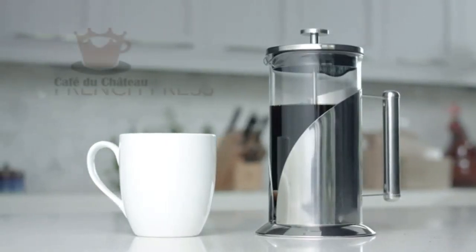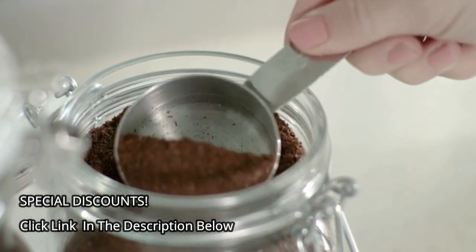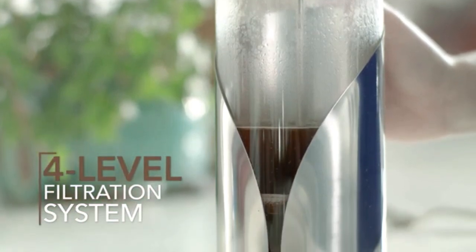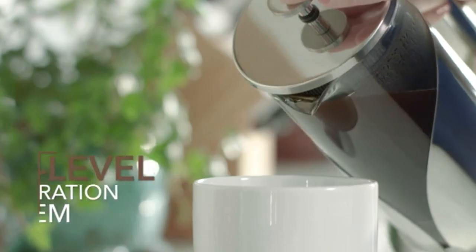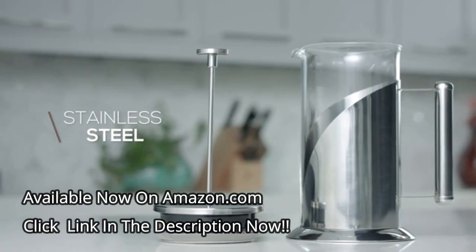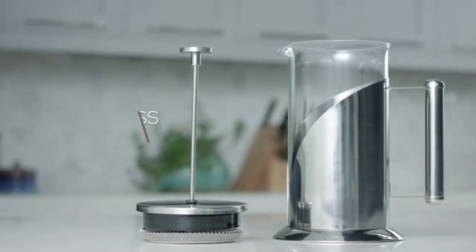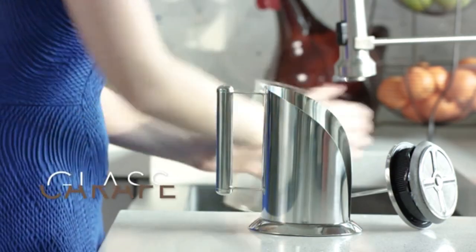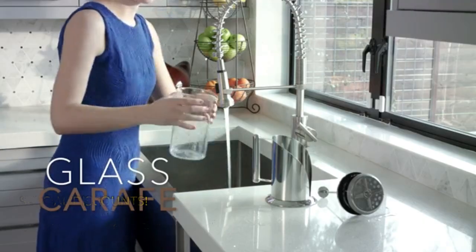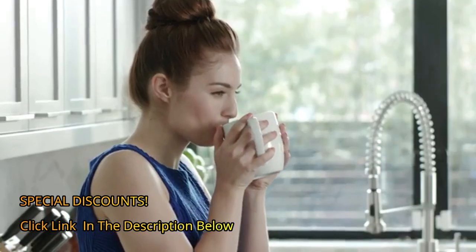Enjoy a perfectly brewed cup of coffee with a Café du Château French press. Unlike other cheap presses, this French press uses a four-level filtration system to give you the purest possible flavor without unwanted grounds or muddiness. The base, lid, and handle are made of 304 grade stainless steel for a resilient shine and rust-free finish. Plus, the removable carafe is made from heavy, tempered borosilicate glass that withstands boiling water. Brew like a barista with the Café du Château French press.